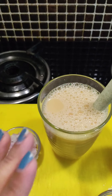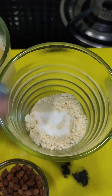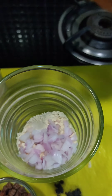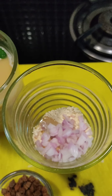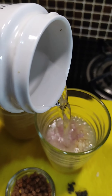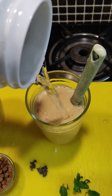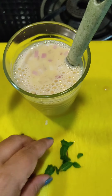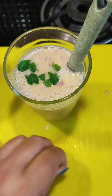Now for the salty Sattu — I've added a dash of salt, chopped onions, and lemon juice. Now I'm going to add in water, filling it to halfway and mixing it well. After this I'll add more water to fill the glass up, then I'm going to add in these freshly cut mint leaves which I got from my kitchen garden, just to add in the flavors.